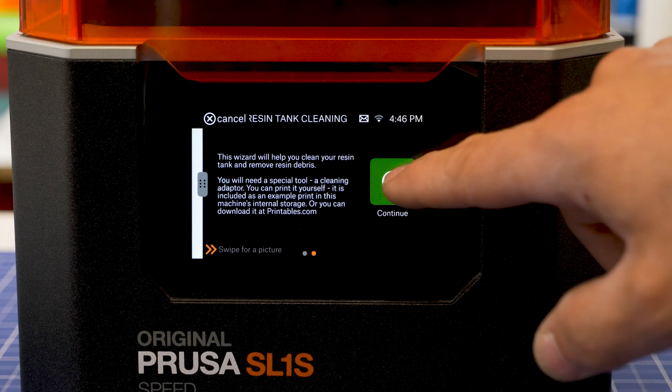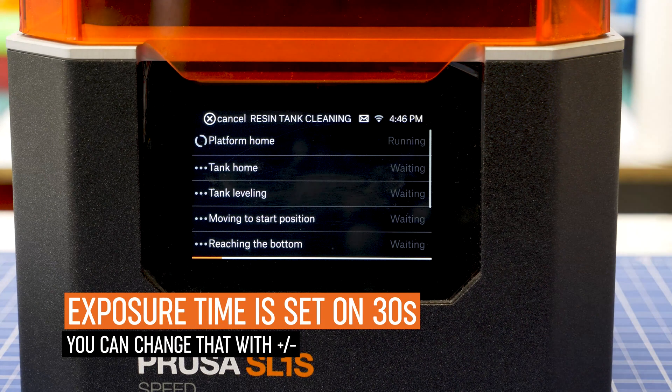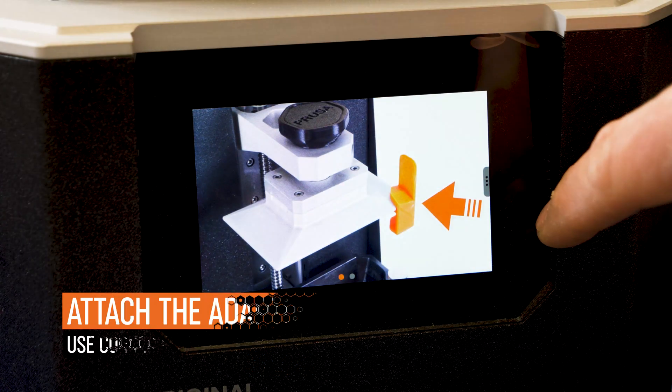With the default settings, the exposure takes 30 seconds, but you can change it if you want. Simply attach the adapter to the edge of the platform and start the procedure.